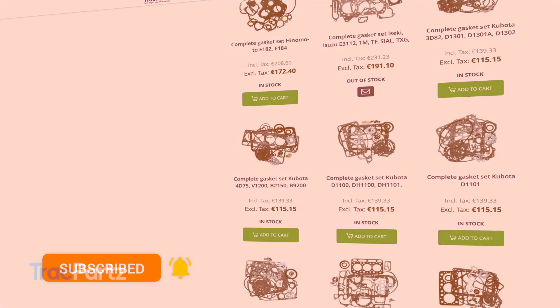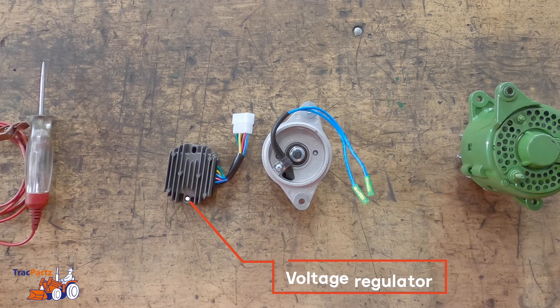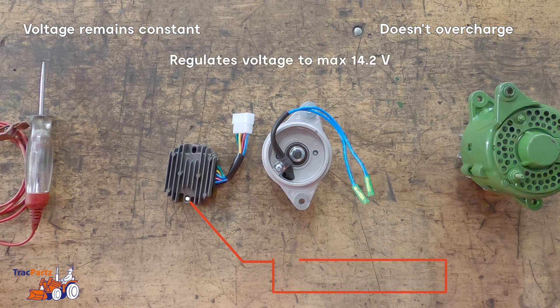Alright, let's get started. Your voltage regulator ensures that the voltage remains constant and that your battery is not overcharged. It also makes sure that certain electrical parts receive the correct voltage. The voltage regulator regulates the voltage of an alternator to a maximum of 14.2 volts.